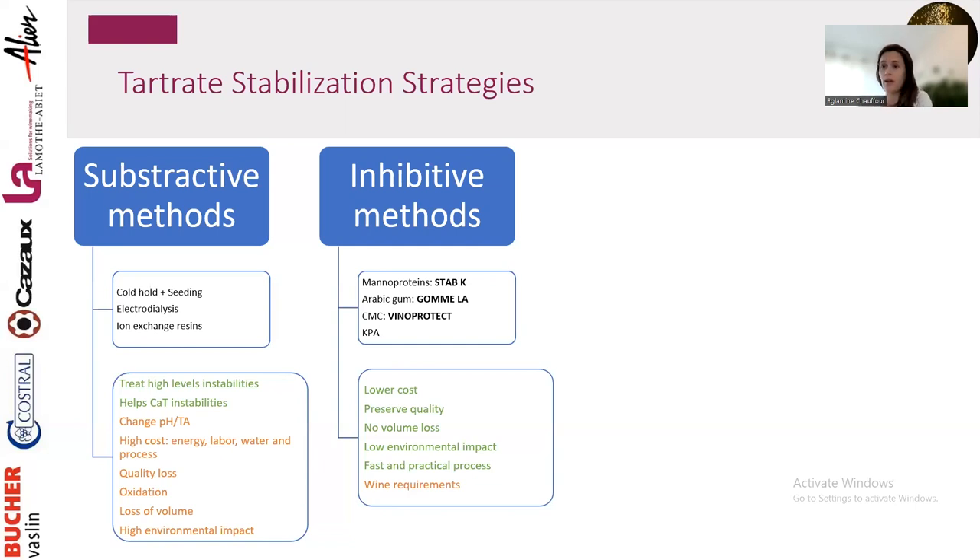Because of all these issues, companies like La Mottabier have developed new methods that are more efficient and practical for the winemaker with limited environmental impact — the inhibitive methods. Instead of removing what would precipitate, we coat the particles so they don't come together and don't create a precipitation. We use manoproteins, arabic gum, CMC, or the latest addition: KPA — potassium polyaspartate.